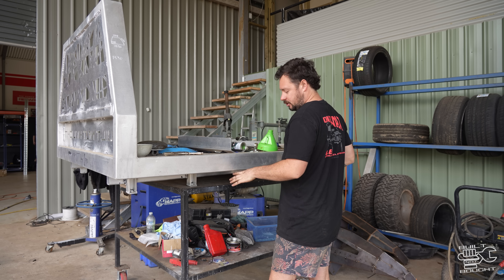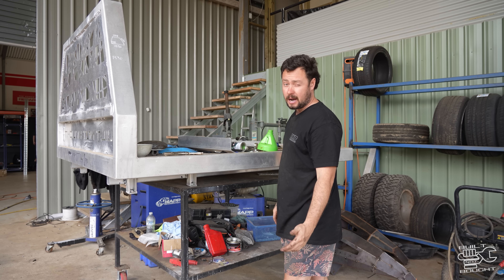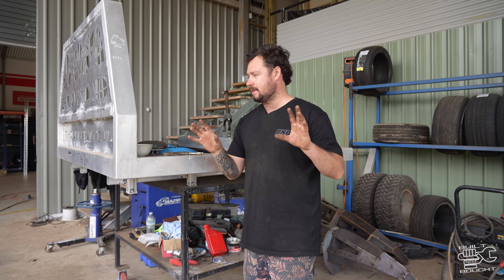Guards — I don't know whether I'll just buy some universal ones or make them up. And we need to do the back end somewhere to mount tail lights and get it all wired up so it actually works properly on the car.